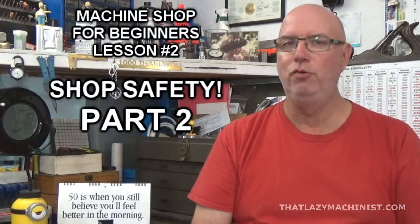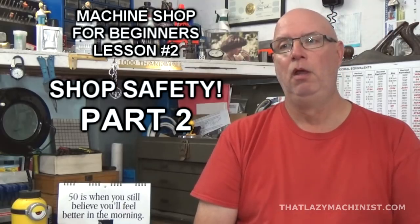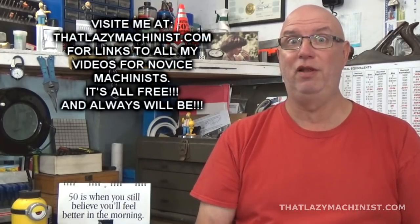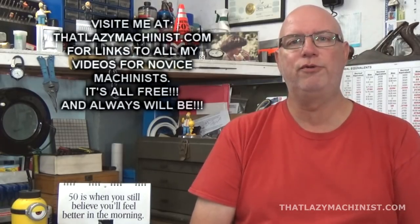Welcome to part two of our second video course for novice machinists, all about safety. In last week's video, we looked at safety in general terms, or philosophically if you like — basic common sense rules and regulations that will permit you to complete a project physically intact. Today we're going to be looking more specifically at safety as it relates to different types of machines.